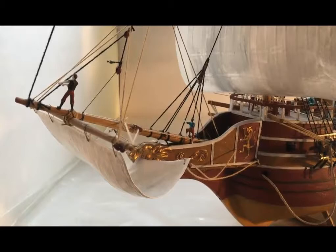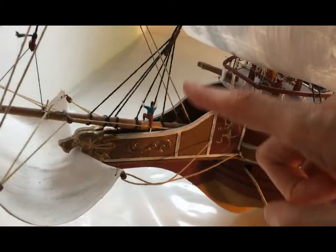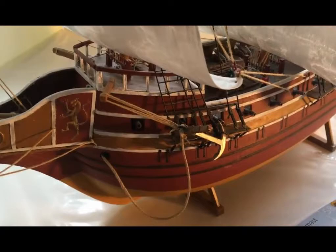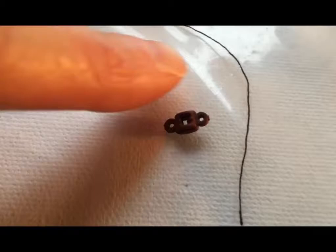We were very daunted by the idea of doing the rigging because the pictures were very simple, there weren't a lot of instructions. You can see here how detailed and intricate some of this rigging is — everything attaching to the sails — and you can see this first mast, how all of that rigging connects to each other, and how thin some of those threads are.